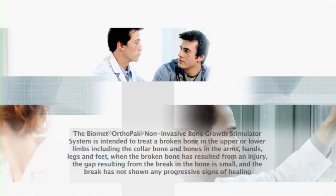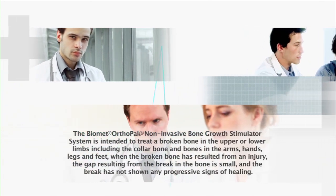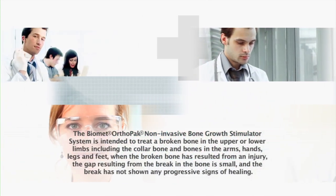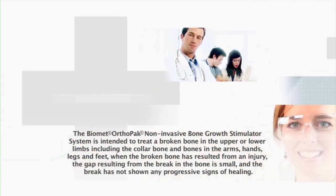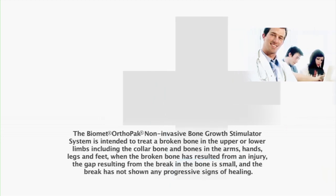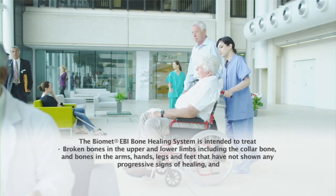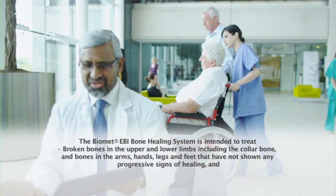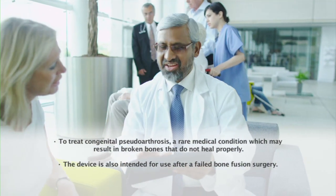None of these devices should be used if you have or may be in close contact with someone who has a pacemaker, cardiac defibrillator, or any type of implanted or externally worn electrical medical device, or if you are pregnant or may become pregnant, as the safety of these devices during pregnancy has not been established. To avoid the risk of electrical shock, do not use these devices while near water or while bathing, showering or swimming. Use of Biomet's bone stimulation devices may impact bone growth if used to treat adolescents.